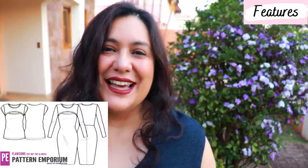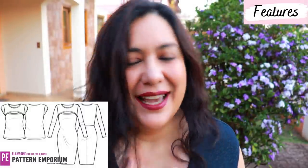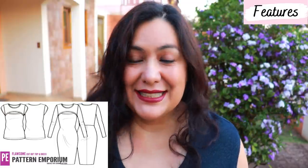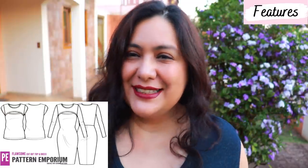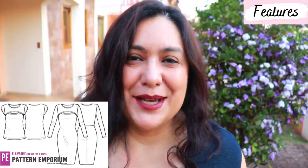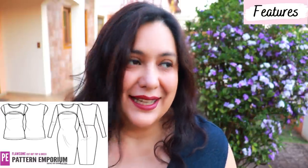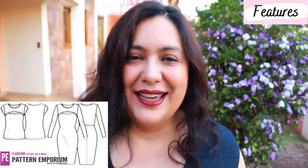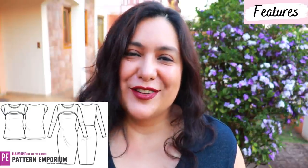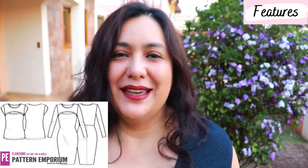It's a new pattern that they've released today called the Flawsome Top and Dress. What drew me in was that neckline — I really like that overlap on the front that leaves a little open area on the upper chest. It's something I'd wanted to hack onto a normal t-shirt for ages. I've seen this style in ready-to-wear and I think it's really pretty. I was excited to see a pattern already made like this, so I got up early, bought it, printed it out, and I've made two versions.